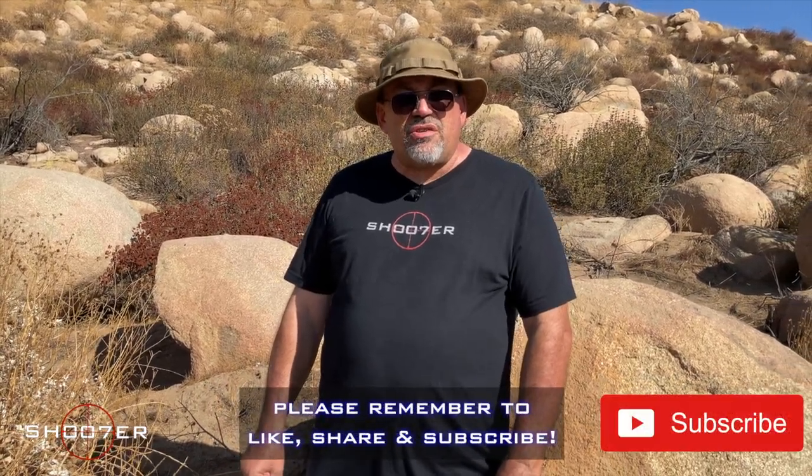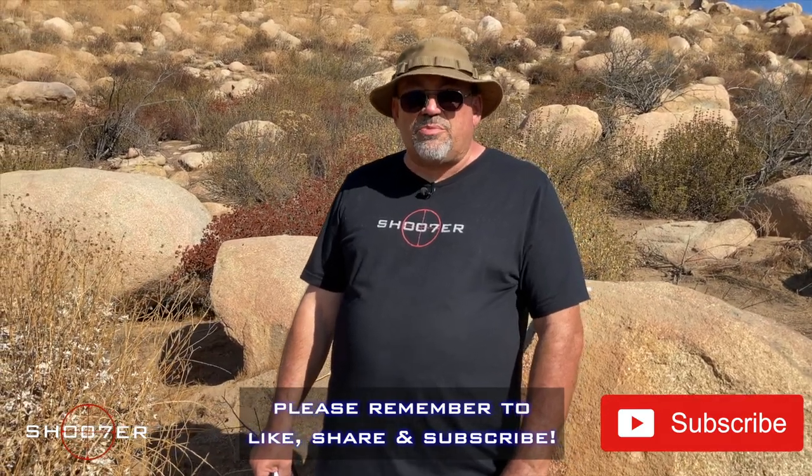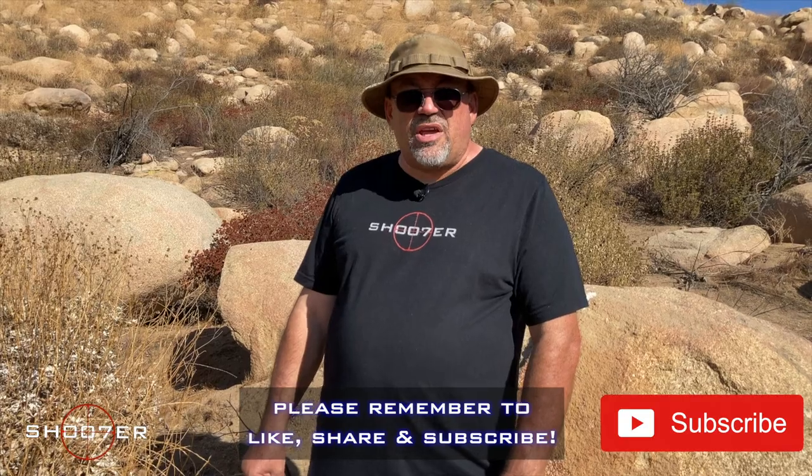On behalf of Shooter the Series, my name's Ed Thorell from Firearms Education and Training. Be sure to like, share, and subscribe. We'll all see you next time. Take care.